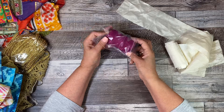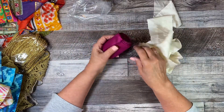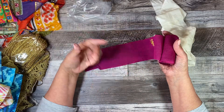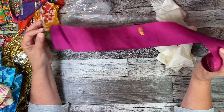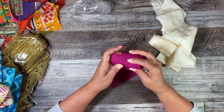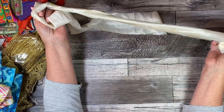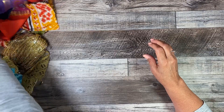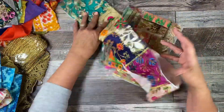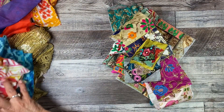I bought this off of Etsy, and I would put the buyer out there except they're not selling this anymore. Just look because there are different buyers out there that are selling this. And this is just Sari Silk - it's the whiter silk. So I'll buy things like that off of Etsy.